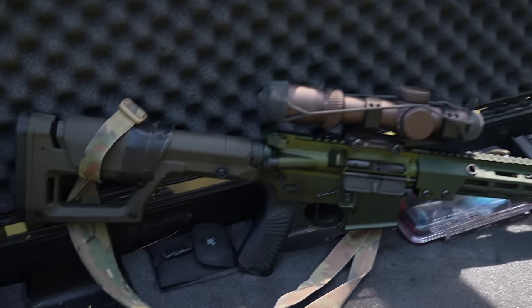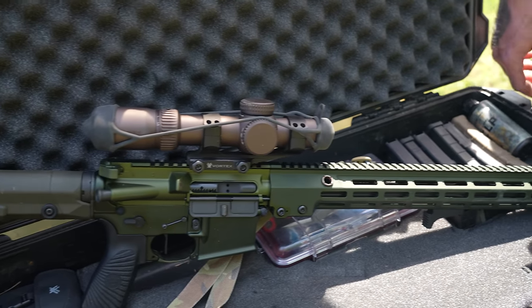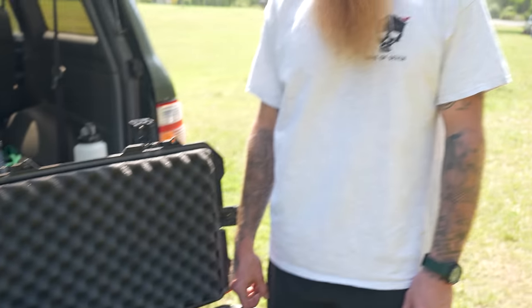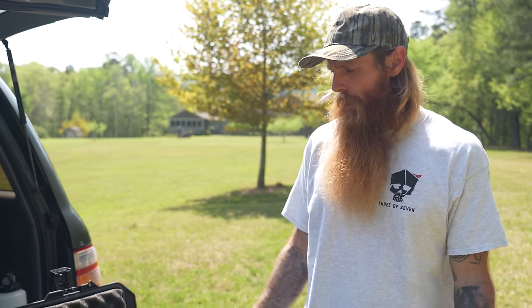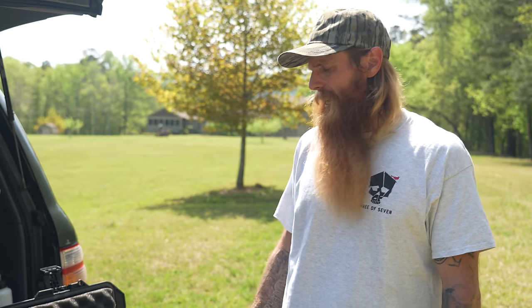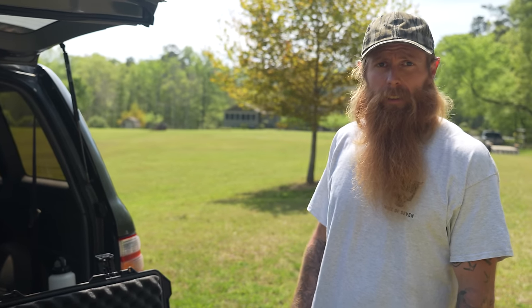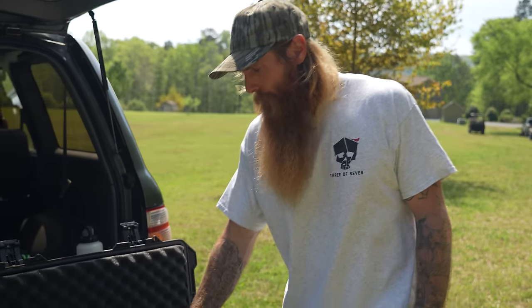This is the rifle that I'll be shooting for the foreseeable future. I moved from the LWRC — I think it's a DCI — to this Super Duty. The LWRC wasn't bad, but one thing I didn't like about it is it was dirty, man. It was a dirty shooting gun. It got filthy real quick. I don't know why — maybe a tech guy can tell me about that later on.